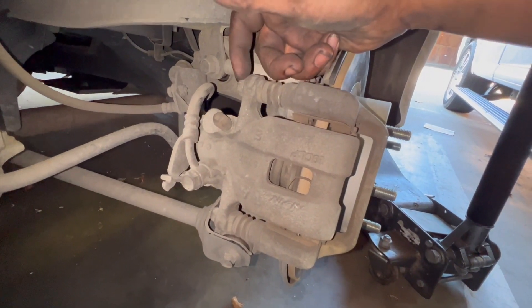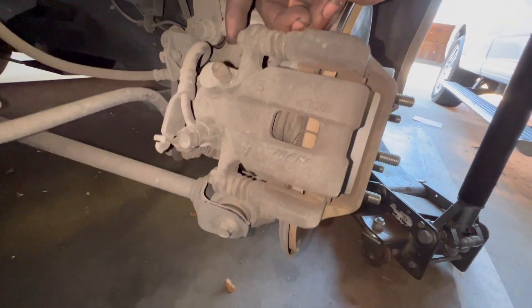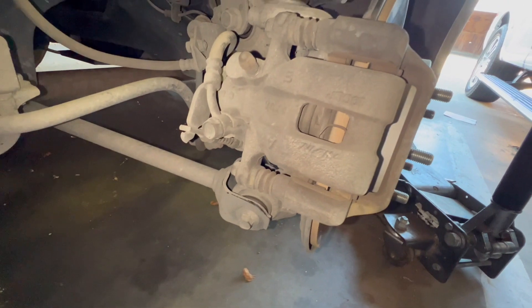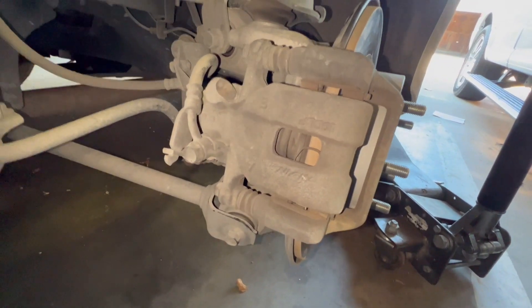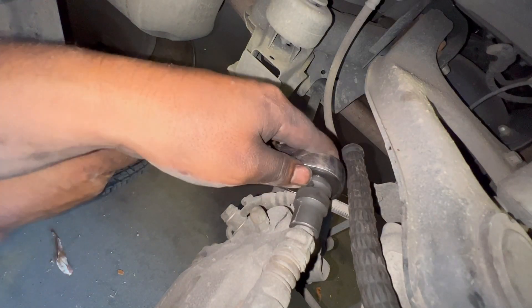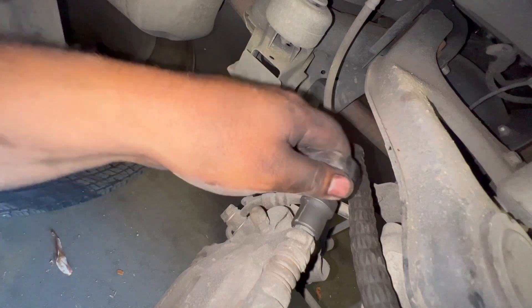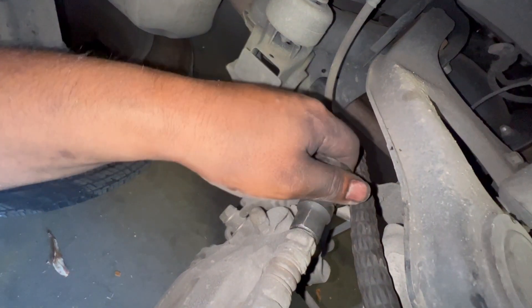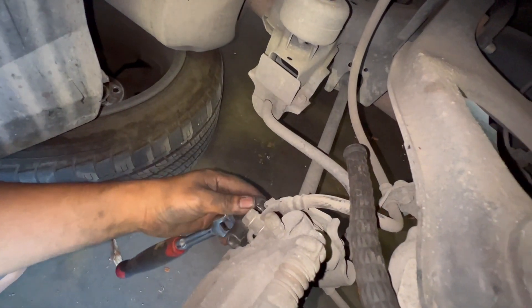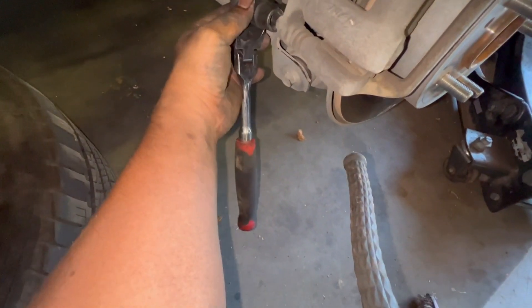Remove this bracket — this top one right here and this bottom one. For that one it's going to be a 12 millimeter. Just gonna break those loose, then keep the bottom one.